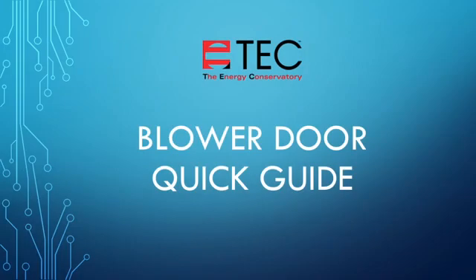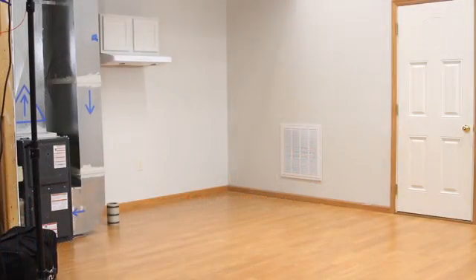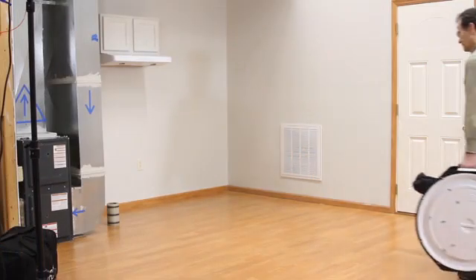Hi and welcome to our blower door video quick guide. We will cover setting up the fan, setting up the building, and running the test. Here we have the blower door fan, frame, and accessory case.